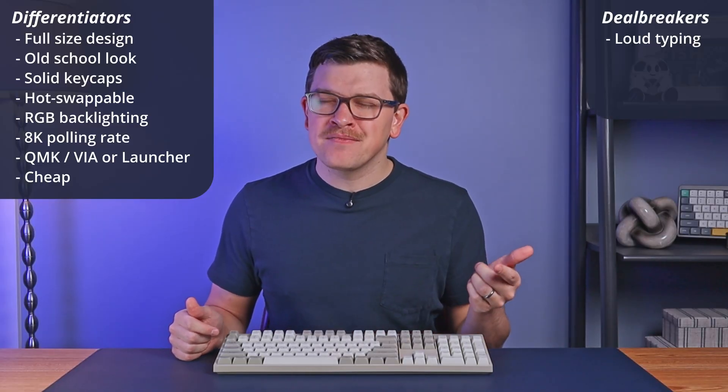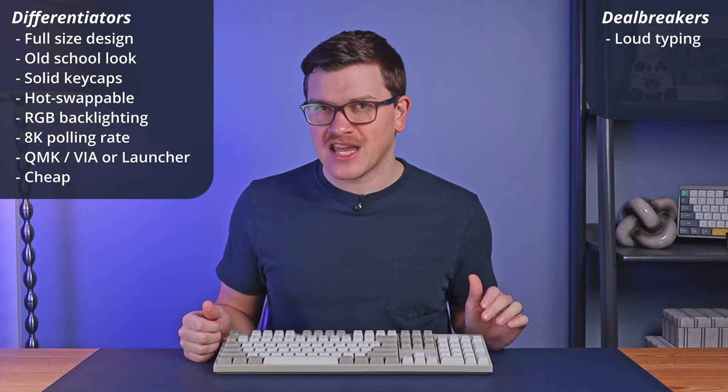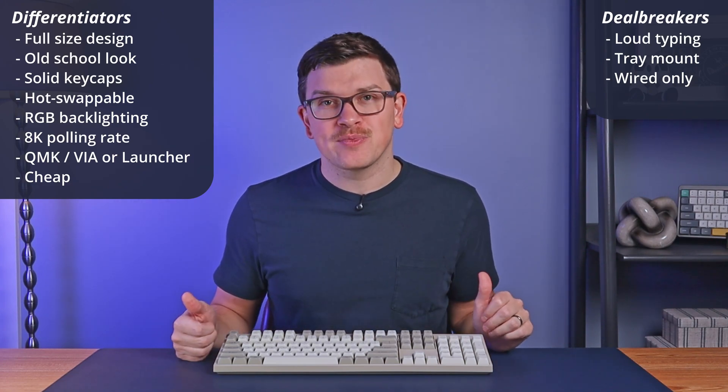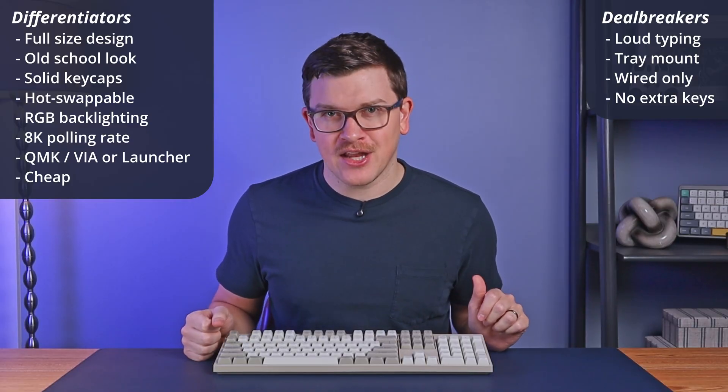For potential deal breakers: the typing is definitely on the loud side, especially that spacebar, which is in dire need of a switch change or some other type of modification. It uses a tray mount, so typing can feel a little bit stiff. The connectivity is wired only, which limits the scenarios you can use this board. And finally, there are no extra keys above the number pad, which takes away some flexibility and customization potential. This keyboard is a very cool modern take on an old-school, very standard keyboard design. By throwing in features like the 8K polling, RGB backlighting, and hot-swappable switches, Keychron has created a keyboard that will feel just as at home on your parents' desk as on your own. For $65, it's pretty hard to argue that this isn't an incredible value, as long as you can get past the sound of the spacebar and the wired-only connectivity. If those don't bother you, this is a great keyboard for the price.